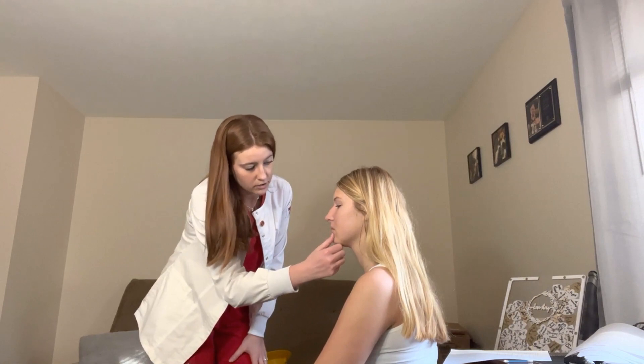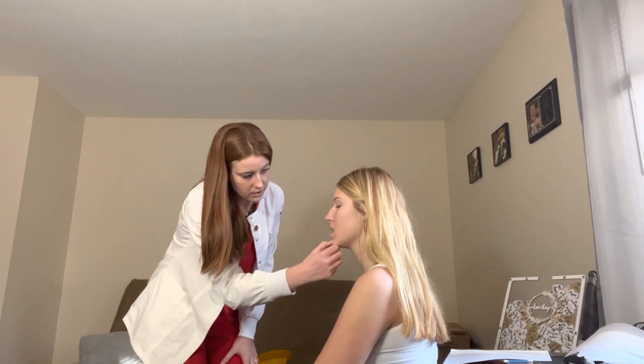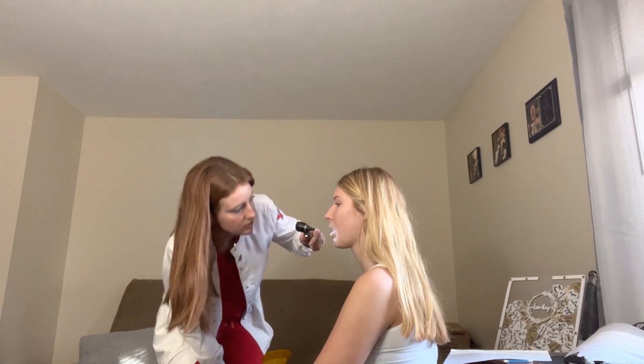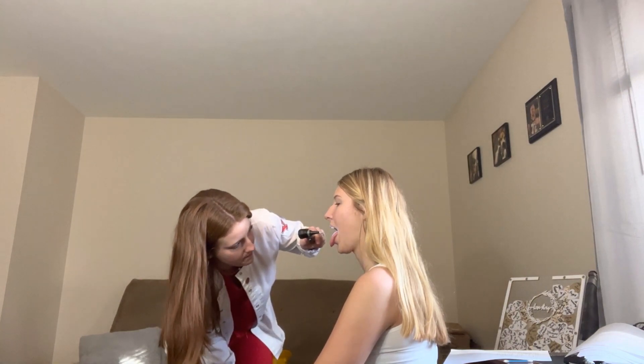Pulling down the lower lip slightly. Open for me, stick your tongue out, and say 'ah' — using a tongue depressor to see better. One more time — say 'ah.'